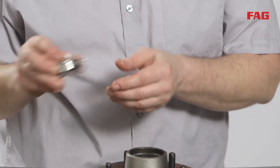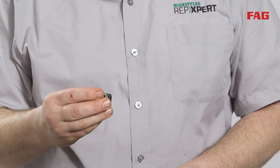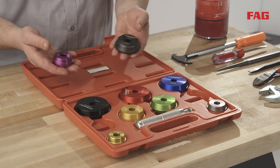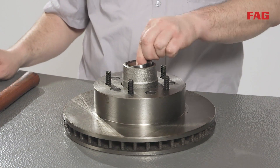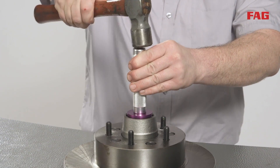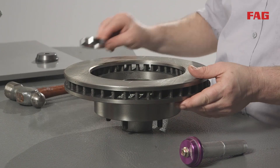Remove the new bearings and races from the packaging. Always replace the bearing race, regardless if it looks to be in excellent condition. Tapered roller bearings and races are manufactured as a matched set. Using a bearing race driver tool set, select the correct size tool. Set the race into position, being sure that it is sitting level. Insert the race driver into the bearing race and strike the tool with a hammer until a positive stop is felt and the race is in its proper placement.